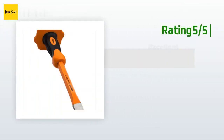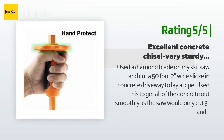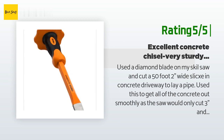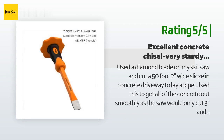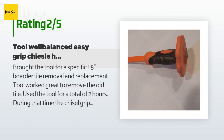Another happy customer said: I used a diamond blade on my skill saw and cut a 50-foot, 2-inches-wide slice in a concrete driveway to lay a pipe, then used this chisel to get all of the concrete out smoothly — the saw would only cut three inches and there were five inches of concrete. It did not dull, deform, or let the hand slip. The hand guard is a major blessing.